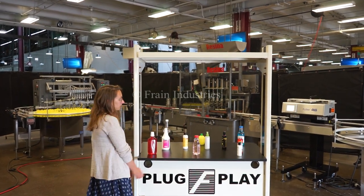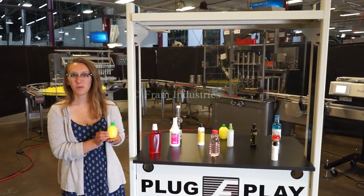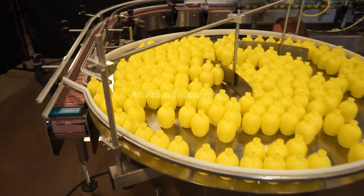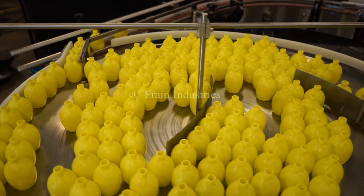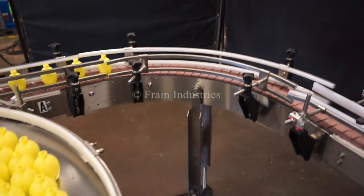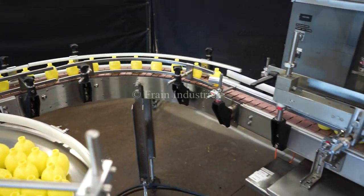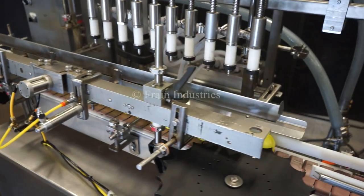Systems like this are capable of running a variety of products. Today we'll be running this product group at 1,000 shipping tables per trip. The line begins with an AccuTag Unscrambling Table. The product is filled with the REV 10 head pistol filler.